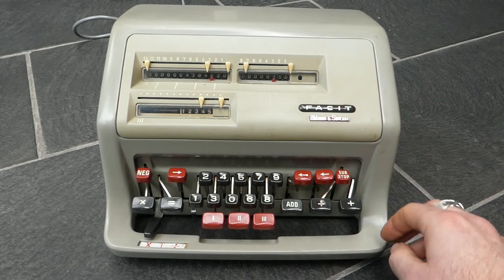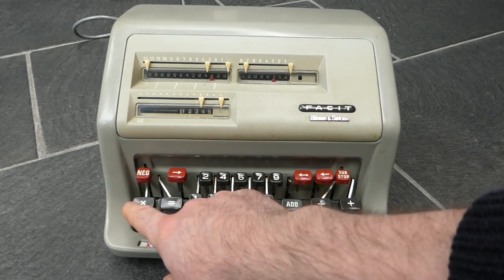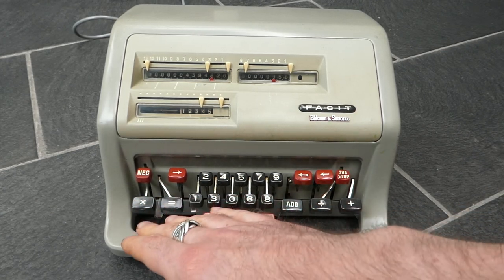In practice you'll never really need to do this because this machine also has fully automatic multiplication with these keys here. I'll show that in a moment.